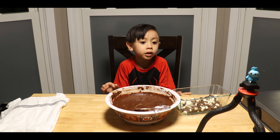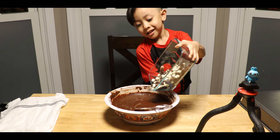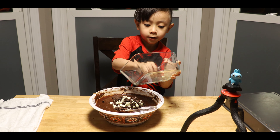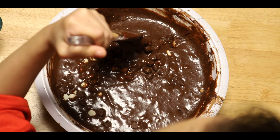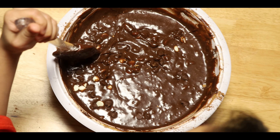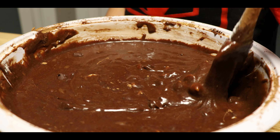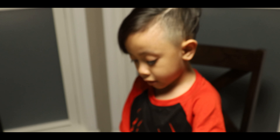Now I'm going to add my chocolate chips. Get the ball chocolate — because I want that. I think that's all the chocolate, but I'm going to add some more chocolate. I think that's all.